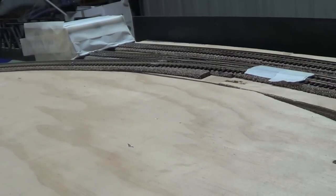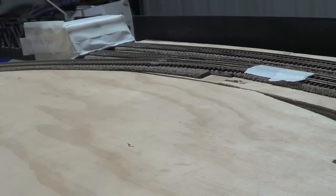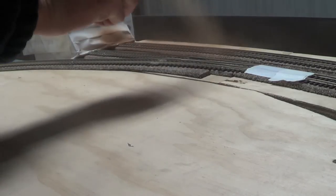As you can also see, I've covered my turnouts with tape and taped off my bridge, just so I don't get paint over the bridge and the turnouts. I don't want to spray the turnouts because it probably won't work properly if I paint them.